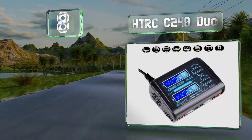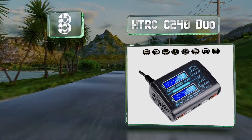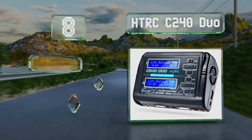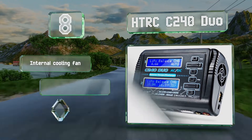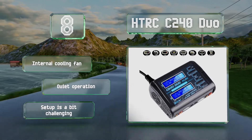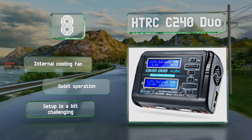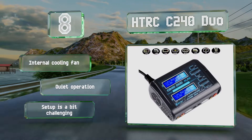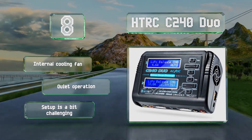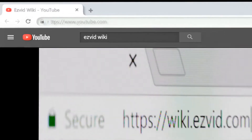Coming in at number eight on our list, the two-channel HDRC C240 Duo can simultaneously charge a pair of batteries at different voltages and comes with all the adapters and cords you'll need, from crocodile clips to Tamiya connectors. It also has an on-off switch, something many of its counterparts lack. It's equipped with an internal cooling fan and operates quietly, however setup is a bit challenging.